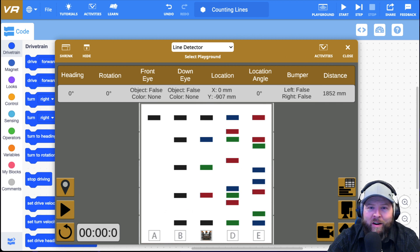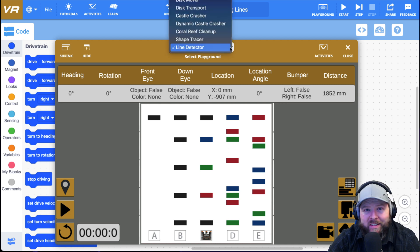All right, here we are back at vr.vex.com, and I have the playground open. I've selected the line detector playground from the drop-down list here.